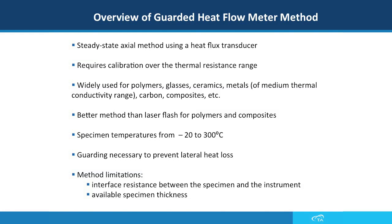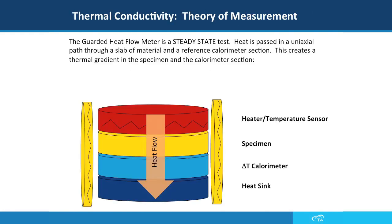The sample thickness can be anywhere between a few mils to one inch, and this really depends on the type of material being used. The guards that prevent lateral heat loss can be seen in this slide, as the heat flows from the top plate to the bottom, and you can see where the heat is measured.